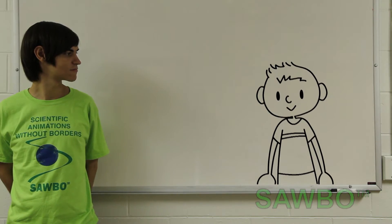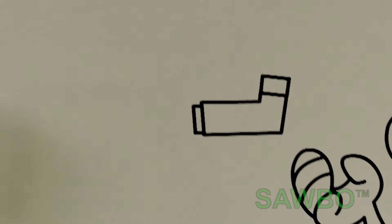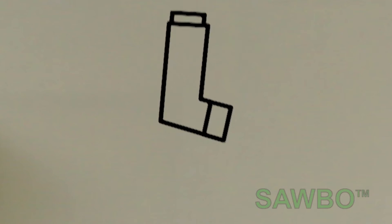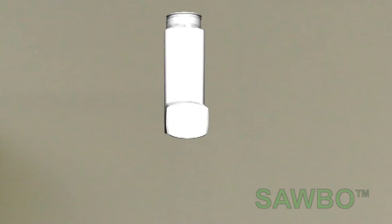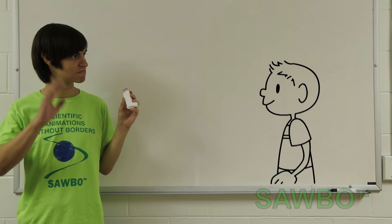Now it's your turn, Matt. This time, without the spacer. Thanks for your help, Timmy.